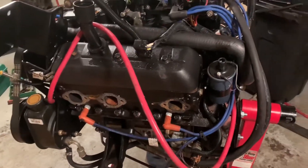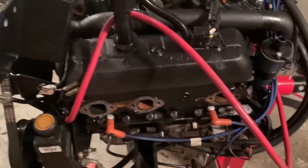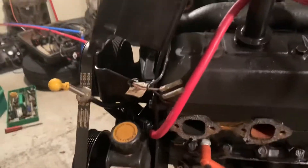V6 Vortech engine just before dismantling. It's been pulled out of the boat, but it's minimal dismantling of the engine so far. I'm just going to video everything so we know where things go back together.